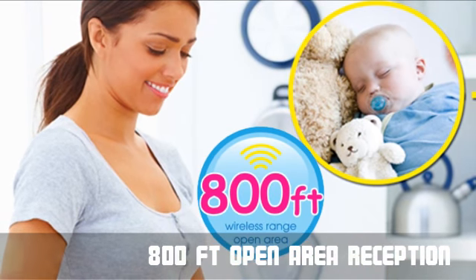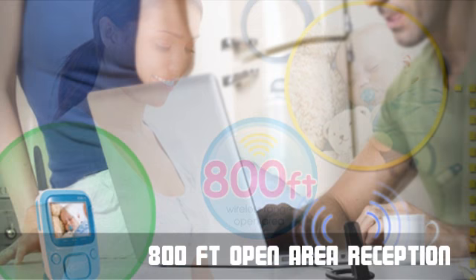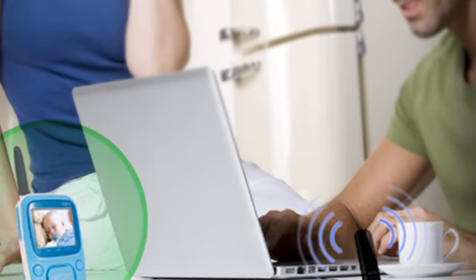Boasting a 150 feet indoor range and an impressive 800 feet outdoor reception range, you will always be connected no matter where you are in the house.